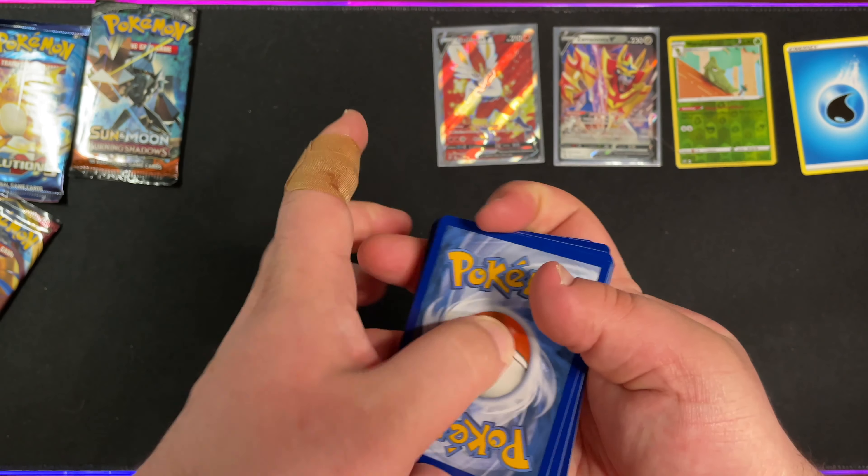This is the Sword and Shield base set pack. We have a Darkness Energy, Raboot, Rare Candy, Lumberry, Baltoy, Chinchow, Sizzlapede, Galarian Zigzagoon, Moona, Reverse Holo Chinchino — which is a Reverse Holo Rare — and Noctowl. Two Reverse Holo Rares, a Full Art, a Holo. We still have the two packs I believe to be the most valuable left. We'll go ahead and start with the Burning Shadows.